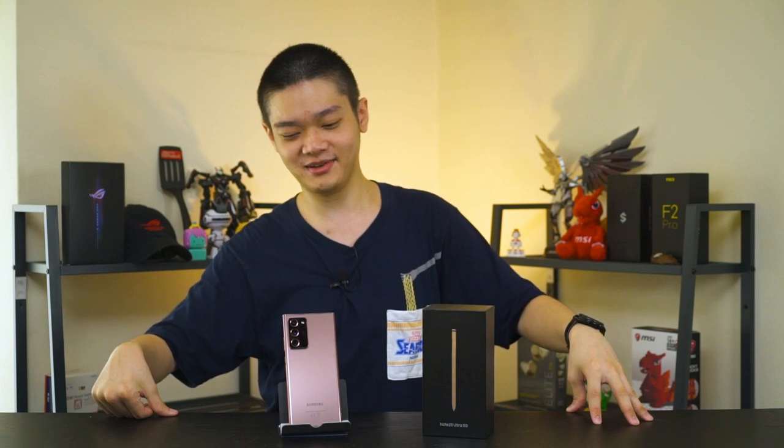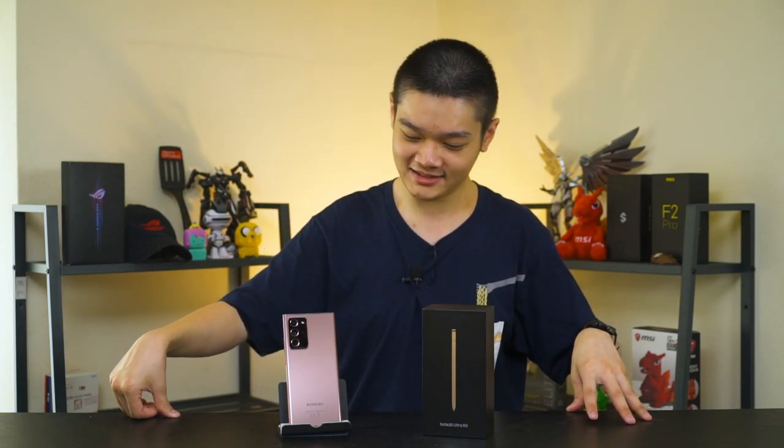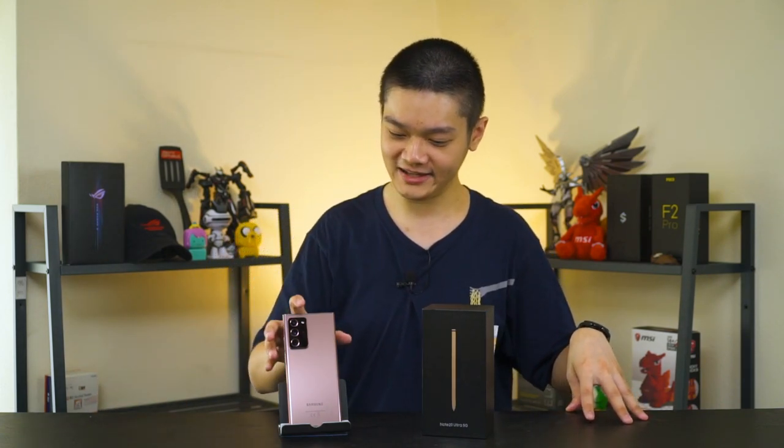And that's all we have to say about the Galaxy Note 20 Ultra. This is one of the longest videos I've made, and I really do like this phone a lot. Samsung, just bring in the Mystic Green color for the Galaxy Note 20 Ultra — Mystic Green, best color ever.